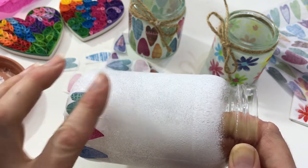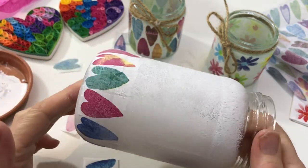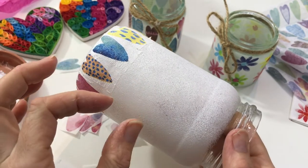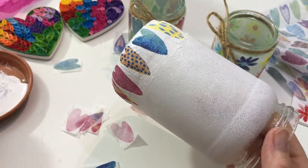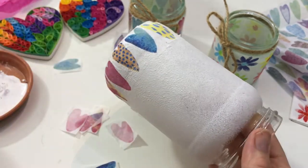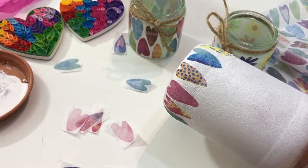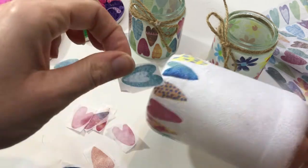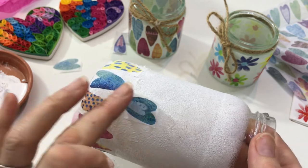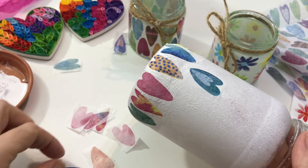Flatten it down and keep going — I think you're going to love giving this craft a go! Once you've completed a row all the way around, start adding another row above it. Turn your hearts around this time, add a bit of Mod Podge, and pop them in, aiming to place them in between each of the hearts underneath.